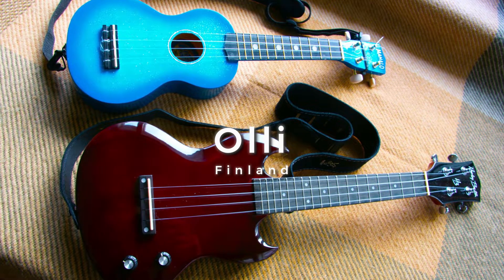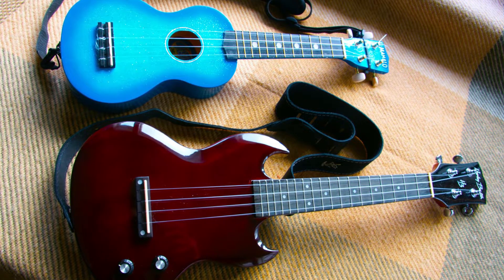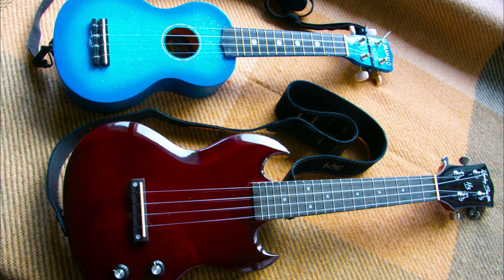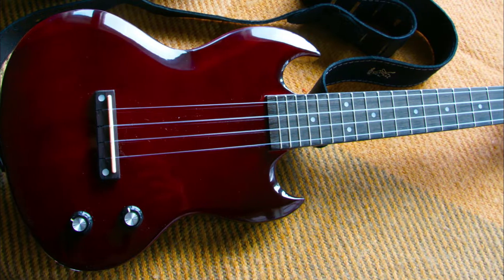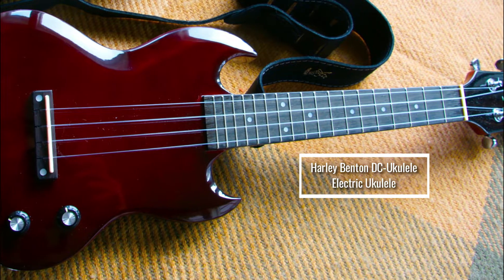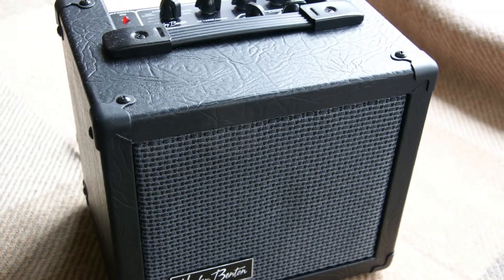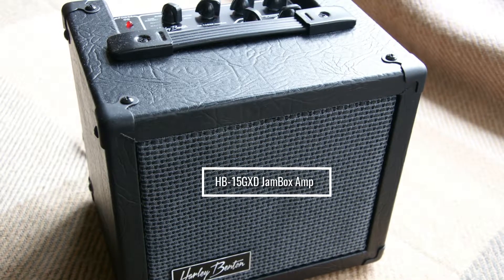So next up is Ollie from Finland. He did actually mention to me he was going to have trouble taking the photos because there isn't much daylight at the moment in Finland at this time of year. So I think he's done a cracking job of these pictures. He's been playing about a year and a half. This is his Harley Benton — it is an electric ukulele. I know this model quite well because my husband's actually got one. A great way of getting into electric ukulele. And here's his matching amp, also by Harley Benton — it's the Jam Box.